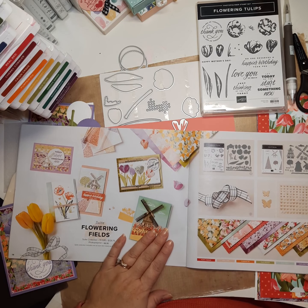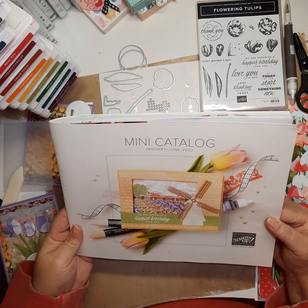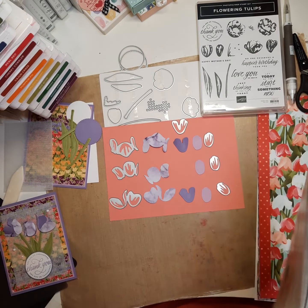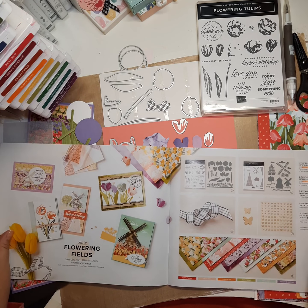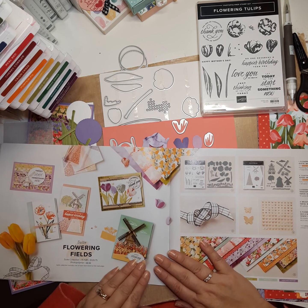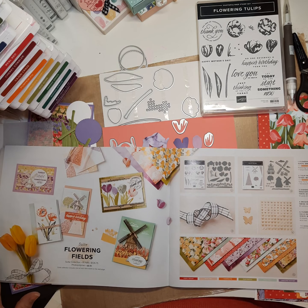This is a fabulous suite that is available in the mini catalog. The mini catalog came out in January, and it is good through June of this year. There's some absolutely gorgeous things in this catalog. I love suites — I've always loved suites. I did suites before I was a demonstrator. You get so many products for such a good price, and when I went through the catalog, I knew this was going to be my very first suite that I purchased.